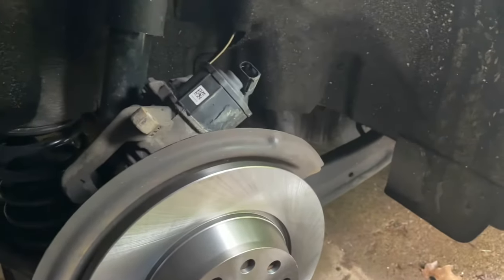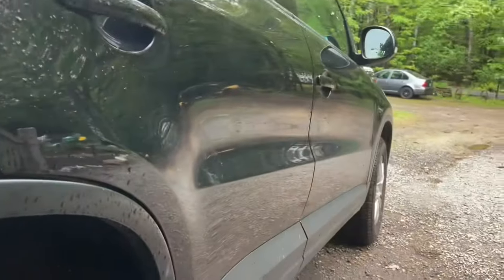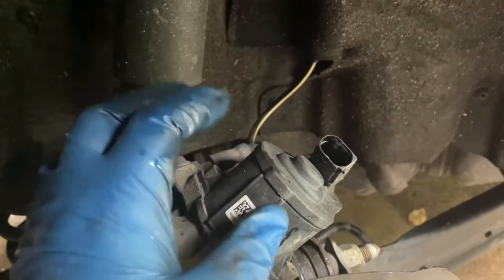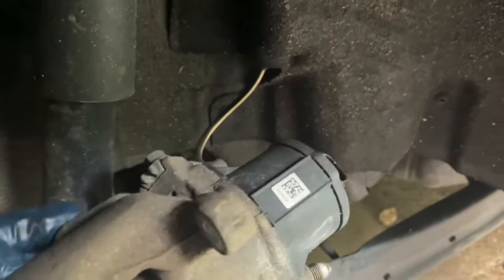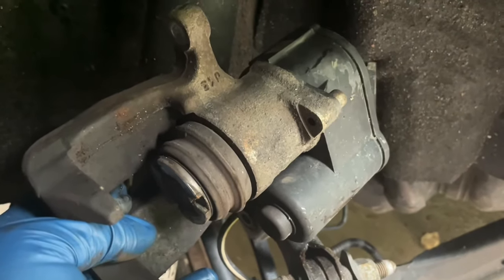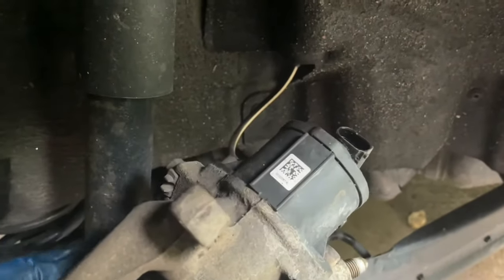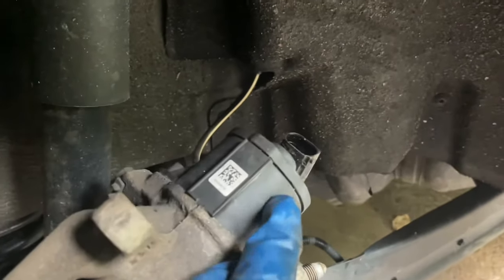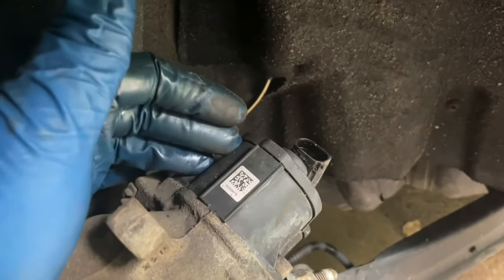Welcome back. I'm working on a 2013 Tiguan with an electronic rear parking brake. Before I looked it up, I tried using a regular caliper compressor to screw it back in, but it doesn't let you — unlike the older twist-in style. Normally you need VCDS, the Volkswagen software, to go into the computer and unlock the caliper so it can spin freely and then you can compress it.